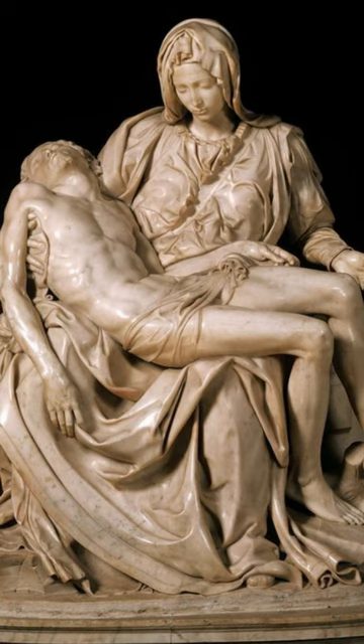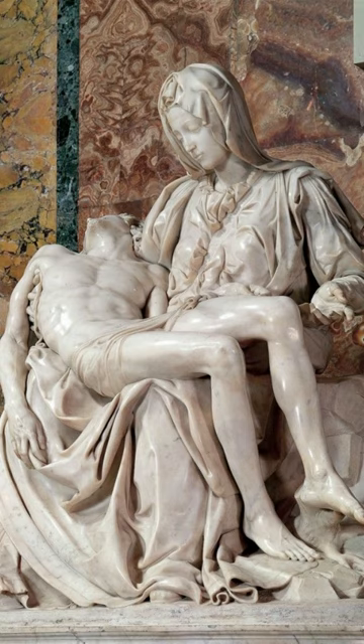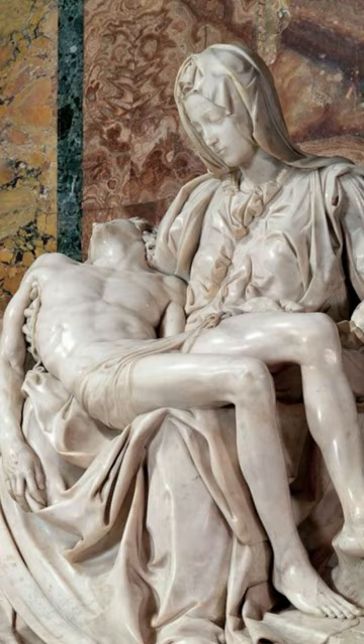One interesting fact about the creation of the Pieta is that Michelangelo made himself invisible in the sculpture. He removed his name, which was usually engraved on the works of artists of that time, and left it unsigned. This was because he wanted the sculpture to be appreciated for its beauty and perfection, not for the name of the artist.